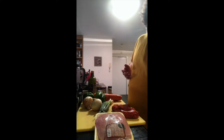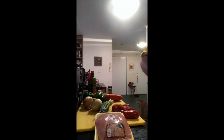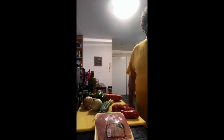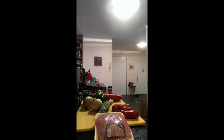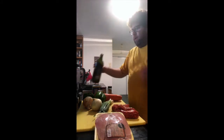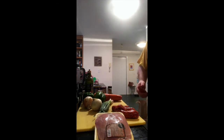First thing you should do is heat up a big pan — it should have a good-sized lip because we're going to cook everything in it. Heat it to medium, medium-high, and do a little bit of oil in the bottom. Not too much, because the sausage is going to cook first and it has fat in it that will be released. We're actually going to cook the rest of the veggies in the sausage fat.